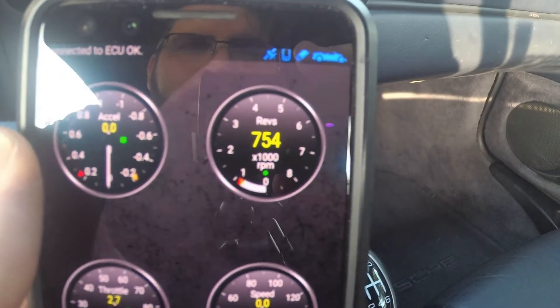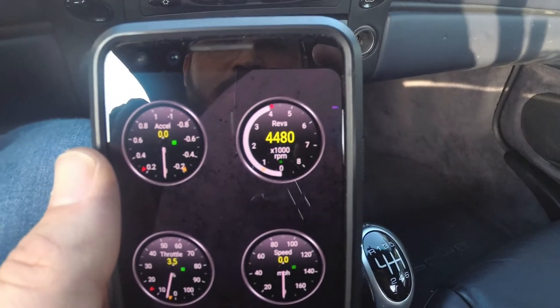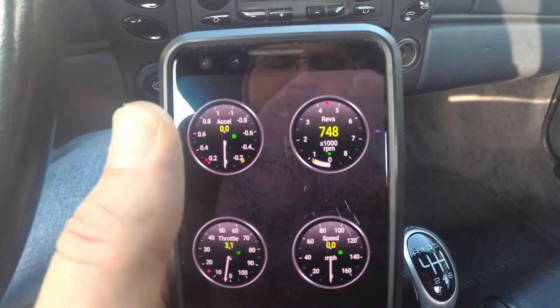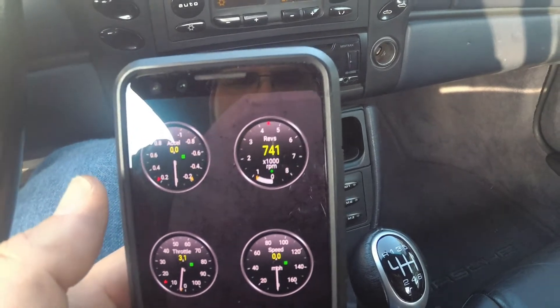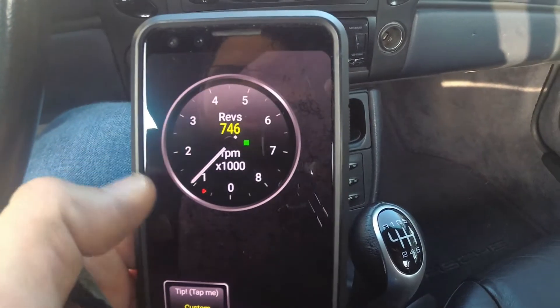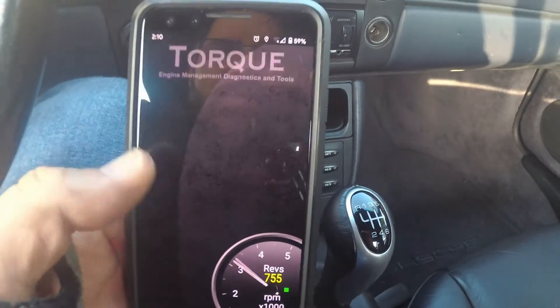Right here there's the revs — if I rev the car, you can see it there. This one's a little slower because it's on Wi-Fi instead of Bluetooth. The Bluetooth one was like instantaneous. I'm not real happy about that; I'll probably have to get a different dongle because this one's not really doing it justice. But yeah, you can do custom dashboard themes and all that stuff.